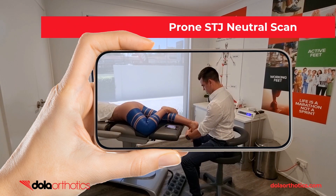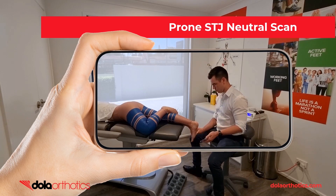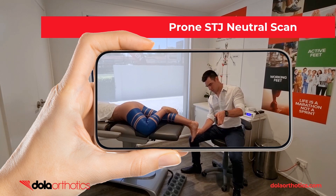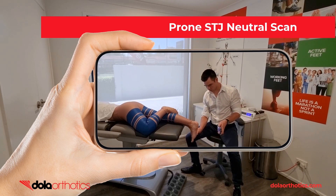Here is a demonstration of the iPhone being used to scan the foot with the patient in a prone position, often seen in a variety of health practices, sporting or gym settings or mobile clinics. The clinician is able to hold the foot in subtalar joint neutral just like completing a traditional prone plaster cast while completing the scan. Move the phone to capture all aspects of the foot including the heel and assess prior to submission.